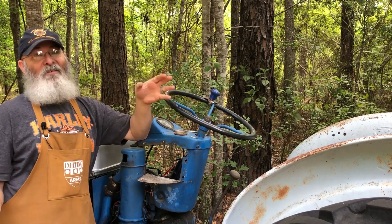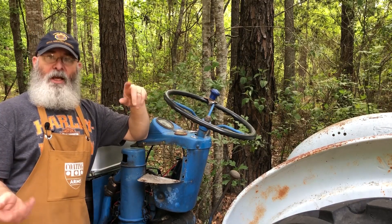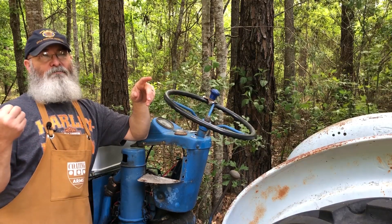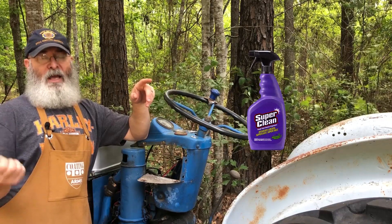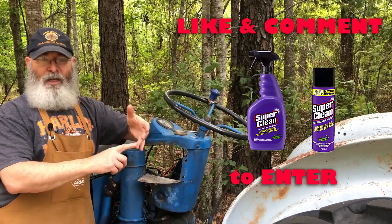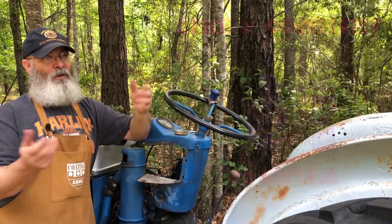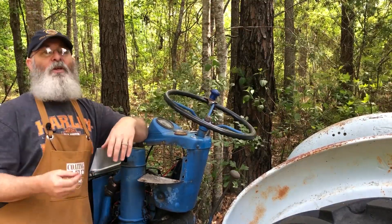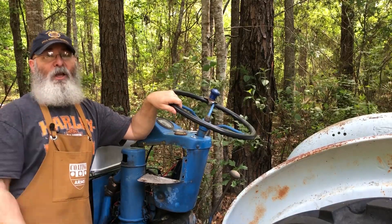Anyway, if you're interested in winning something from Super Clean — it's a bottle of the original Super Clean and a can of Super Clean aerosol — just like the video and leave a comment in the comment section. You can just say 'comment,' 'liked,' or 'I want to win' — just something so I have a way to get back in touch with you. As usual, thanks for stopping by and good luck with your projects.